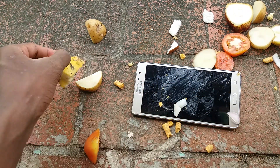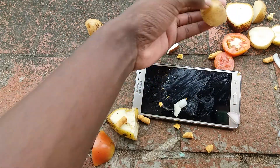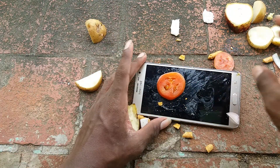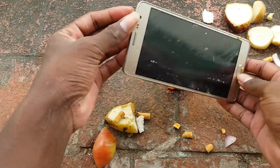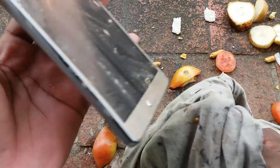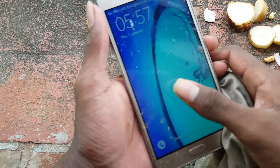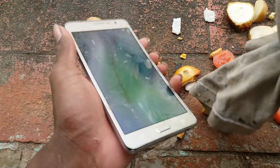I've cut a banana, chips, potato, coconuts, and finally tomato. The test is now completed. I'm cleaning the phone now. See the phone — it's fine. But it's not unlocking, it's not unlocking. Okay, first let me check the screen.